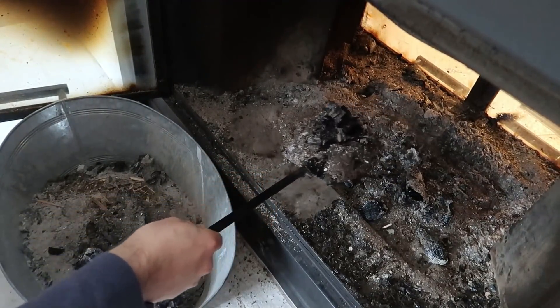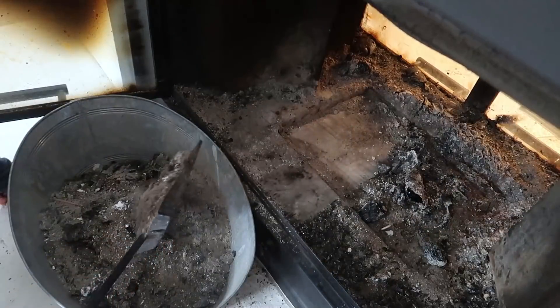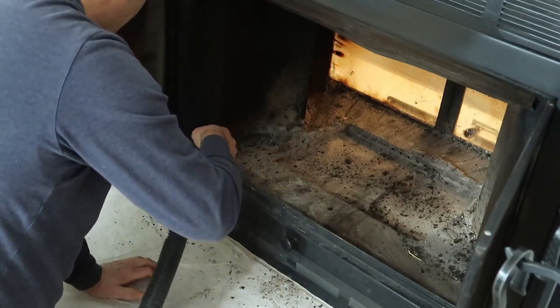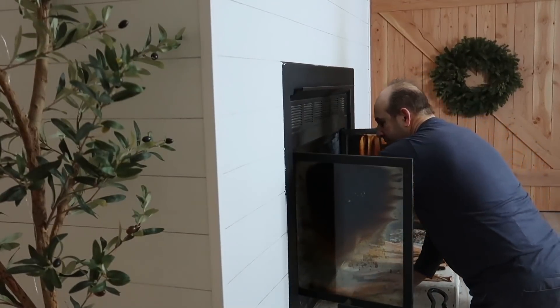We use this fireplace from morning to night every single day, which means we have to clean it quite often. We're figuring out an easier way to clean it, and we take turns — that helps too.